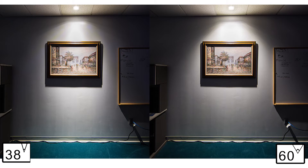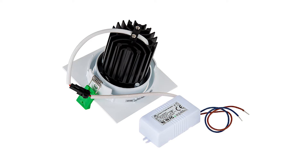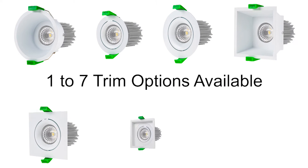Available with Spot 38-degree Beam Pattern or Flood 60-degree Beam Pattern. In Cool White, Natural White, or Warm White. UL-recognized Constant Current Driver included. Mount the LED Engine with one of seven different trim options available.